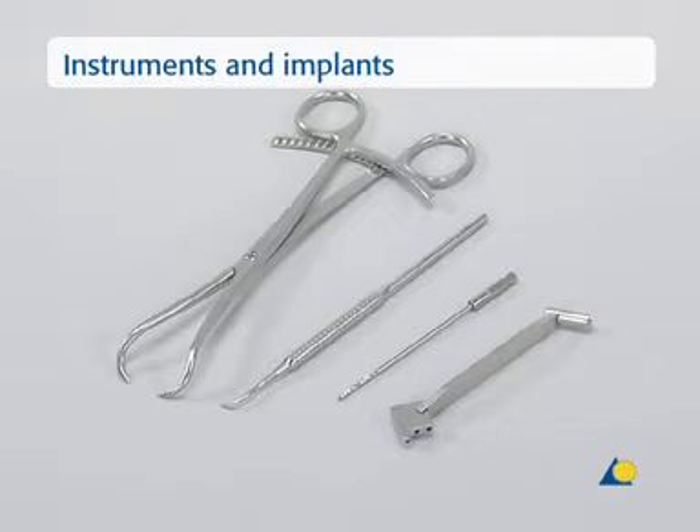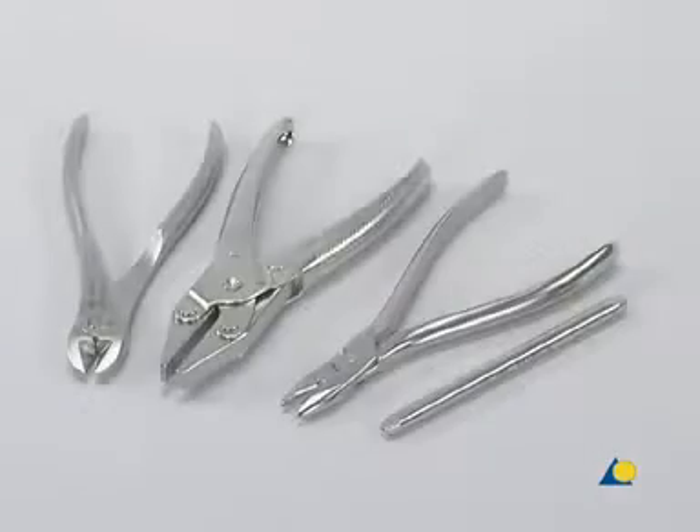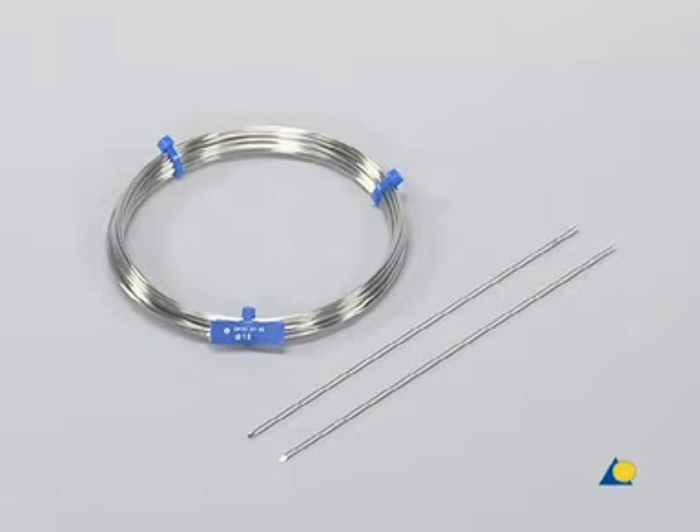The instruments used are, from left to right: the large pointed reduction forceps, the sharp hook, the 2mm drill bit, and the 2.0 triple drill guide. Also needed are the small wire cutter, the flat-nosed parallel pliers, the wire bending pliers, the bending iron for K-wires, and the hammer. The implants used are a coil of 1mm diameter cerclage wire and two 1.6mm diameter K-wires.